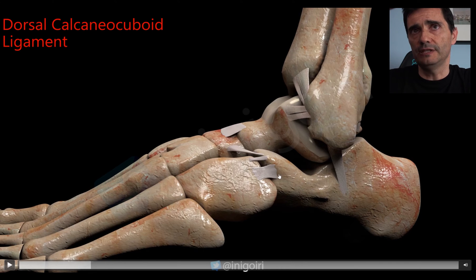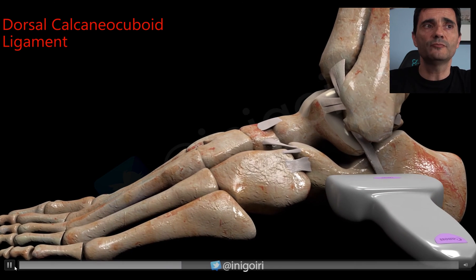With the same mechanism of lateral sprains, we can also injure the calcaneocuboid ligament and the bifurcate ligament at the Chopart joint. These two ligaments are very important and usually forgotten. If the patient complains of pain more anterior, distal, and inferior to the ATFL location, always check these ligaments. High-resolution ultrasound provides very good images — sometimes better than MRI.